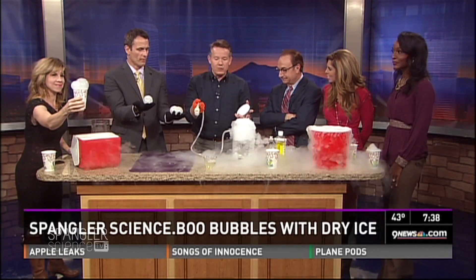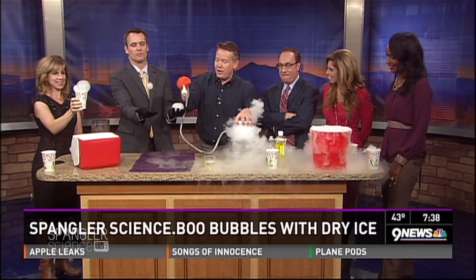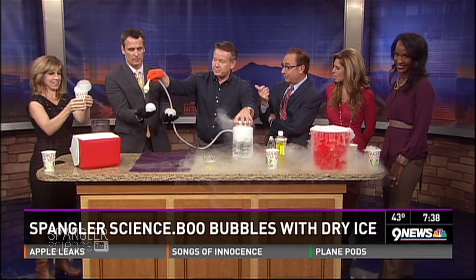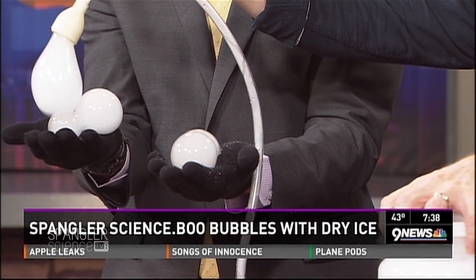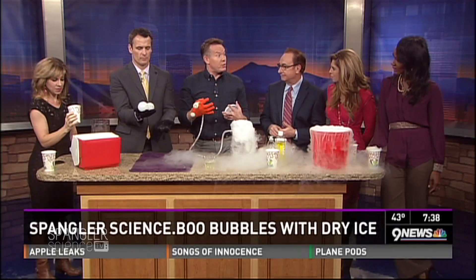If you are a parent and you have to go into a class and work with kids, I will promise you — ten pounds of dry ice and some gloves, and you're a hit. Also, never put dry ice in the freezer. Dry ice is 110 degrees below zero Fahrenheit, so it will trick your freezer into turning off.